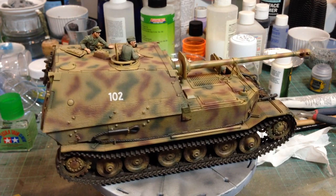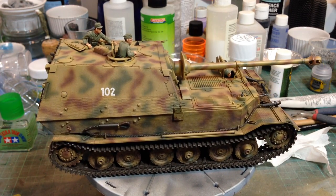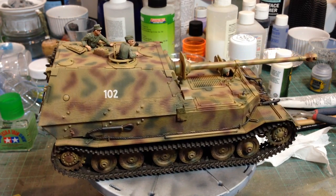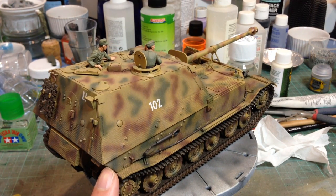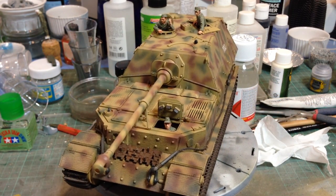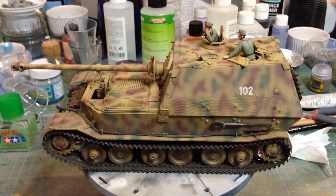Wherever there's an edge to the sheet — you might just make it out at the corner of the vehicle — you can just see the edge to the sheet, and it's very difficult to disguise those. I'd give it probably four out of ten. It kind of sort of works, and if you really can't do Zimmerit it's a way of doing it. I must admit I do struggle with Zimmerit myself. The nice thing is that different Zimmerit patterns are supplied for different vehicles.